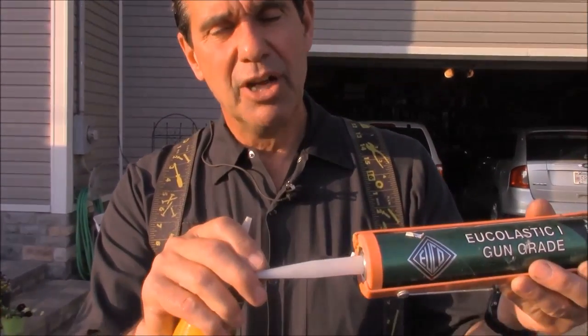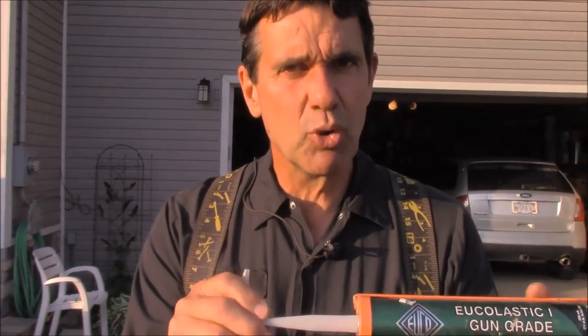Both of them are about the same color. The self-leveling one is going to come out a little bit like water, so you'll see why I'm going to cut that tip at the smallest point possible. The gun-grade, we can go a little thicker — it's going to come out in a more controlled fashion.